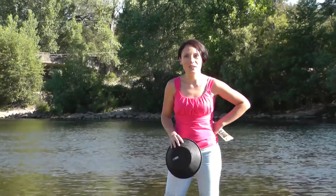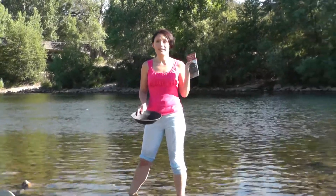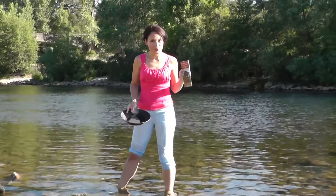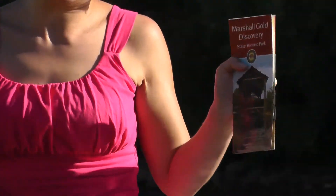Hey everyone, here's Christine of yesnomads.com and today Paul, who is behind the camera, and we are here in California, North California. We are at the Marshall Gold State Historic Park, where you can do gold panning and where you can see some old historic buildings.